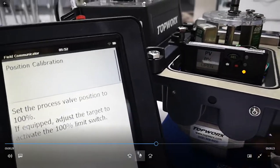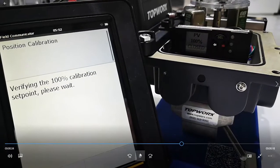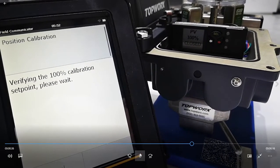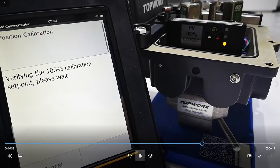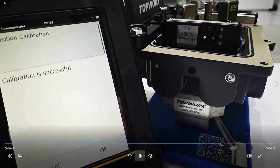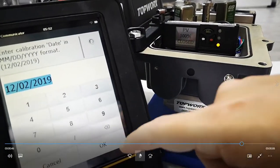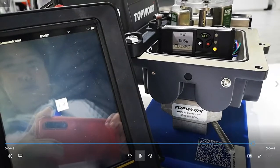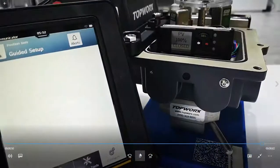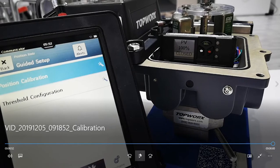Now what we need to do is set the process to 100%. You could either do this by actuating the valve, but since this is manual, we just open and close the valve. There's a three percent deadband, and as you know, over time valves can wear. What we're able to do is calibrate for that, and there it is — it's fully calibrated now within the system. Thank you very much.